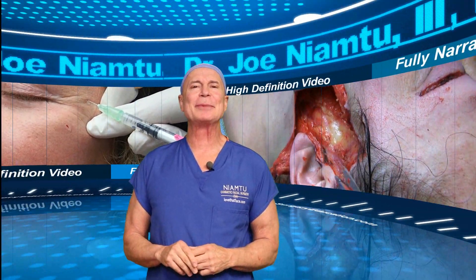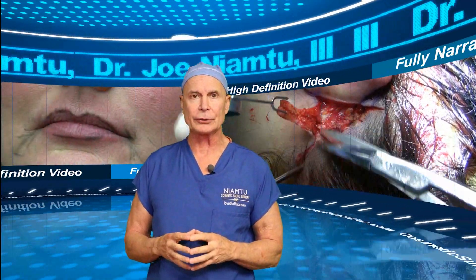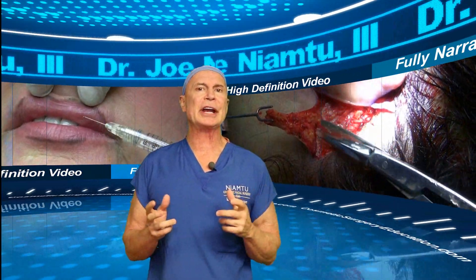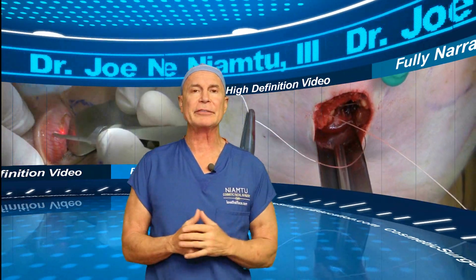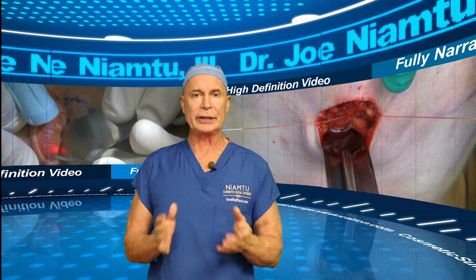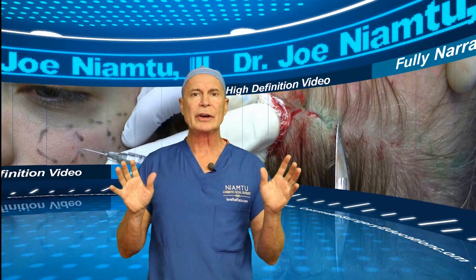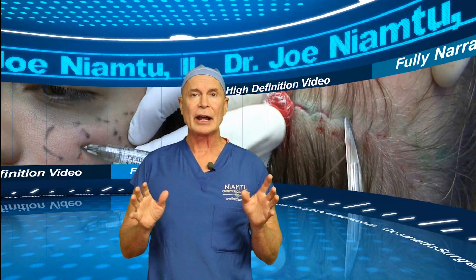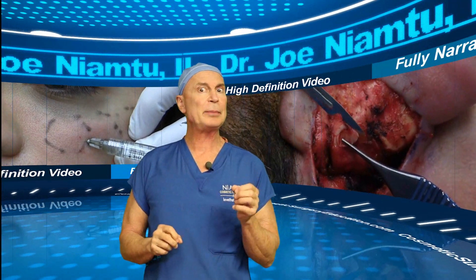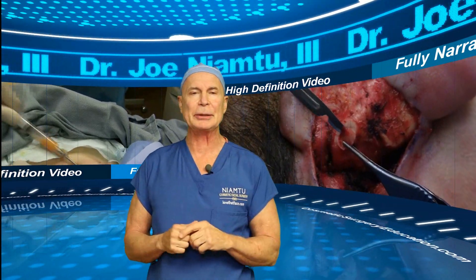Hi, I'm Dr. Joe Nyamtu. CosmeticSurgeryEducation.com, and I hope you enjoy our free YouTube videos. I want to talk to you about our for-purchase video series. In the past I had a very successful DVD cosmetic surgery video series, but to become more contemporary we've done it all over and now it is all online. I spent two years and recorded over 300 hours of 1080p high-definition video, fully narrated in a step-by-step teaching manner.